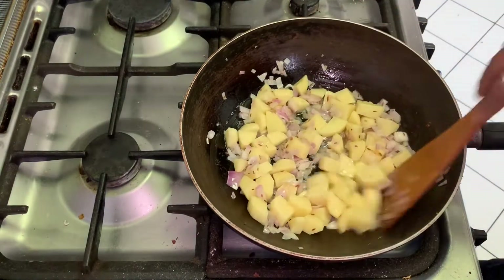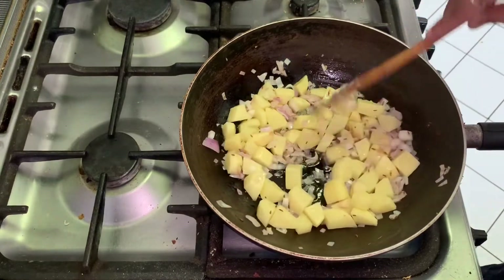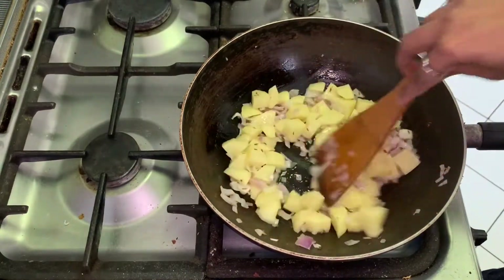We need to fry till the onion becomes light brown. It will take around 7 to 8 minutes.